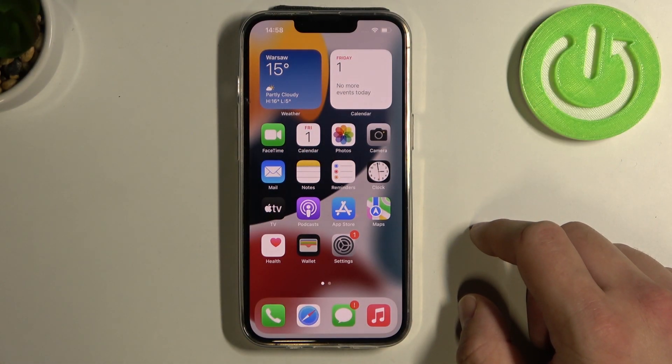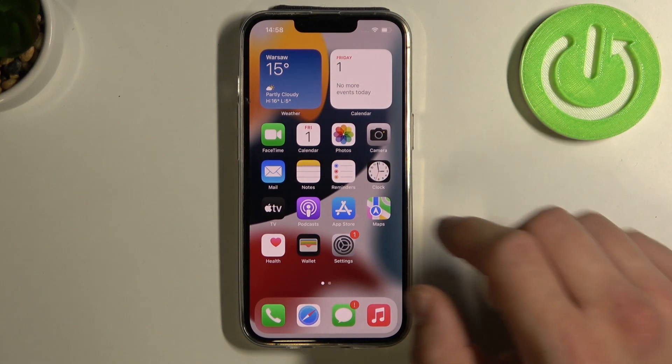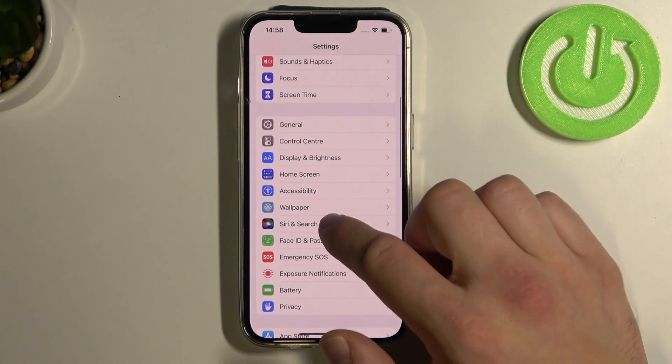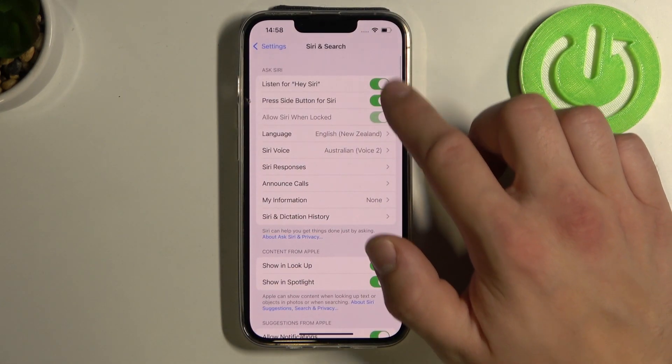Hello, in front of me I've got iPhone 13 Pro. In this video I'll show you how to make a phone call via Siri. Firstly go to Settings, enter Siri and Search and make sure Siri is enabled.